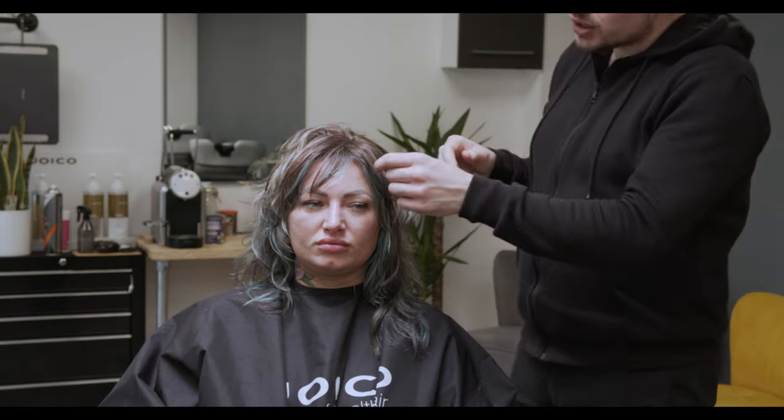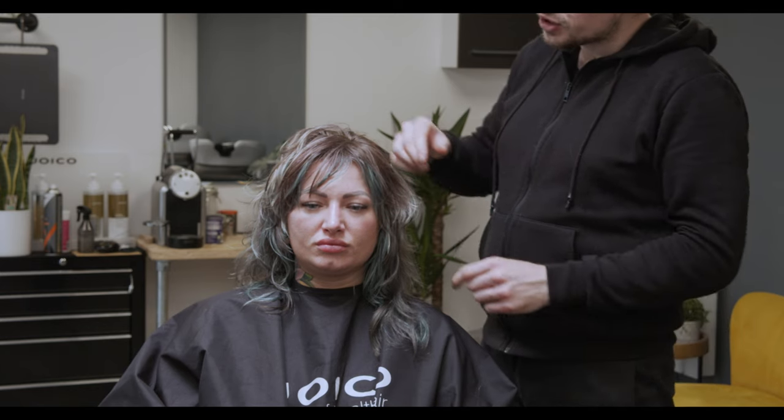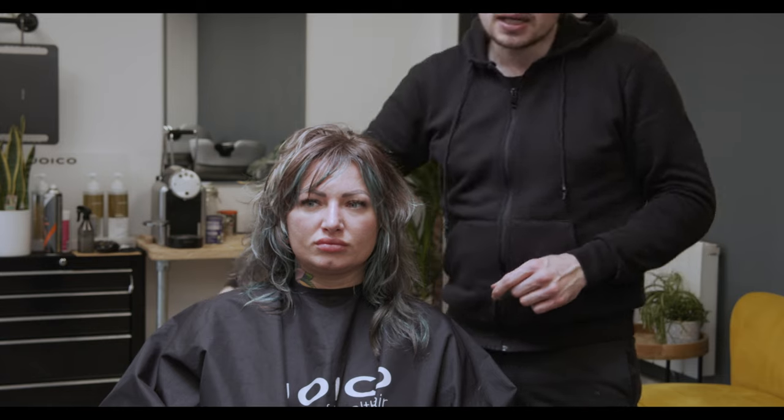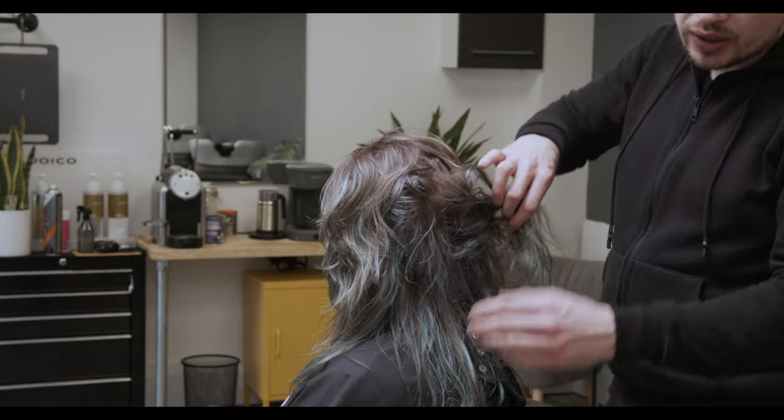Today we're going to tackle Amy's colour. She's been green and blue and purple and all of those colours for a really long time, but she wants something a bit more natural. So we're going to try and bring her back to something a bit more natural. As you can see there's this green colour in the fringe, and what we're going to do is try and lighten this perimeter colour. We're going to keep some of the colour underneath, but we're going to turn it more blonde.